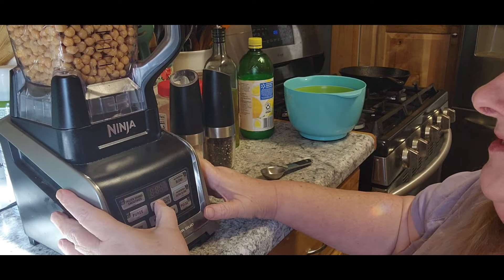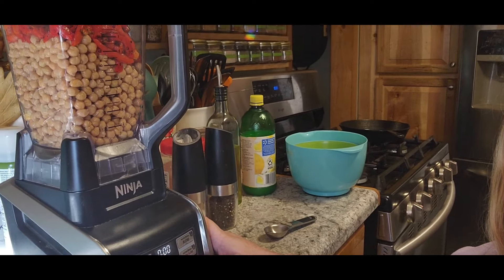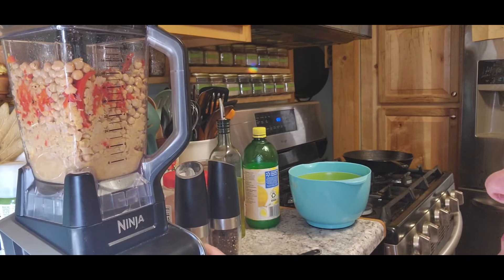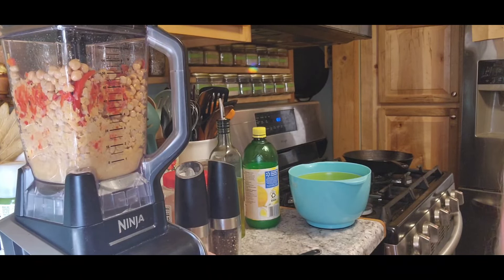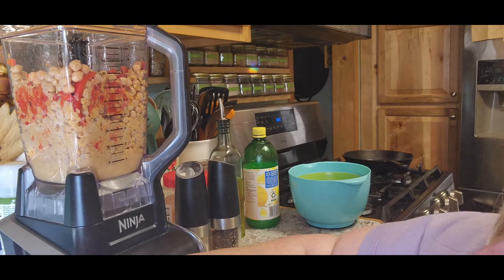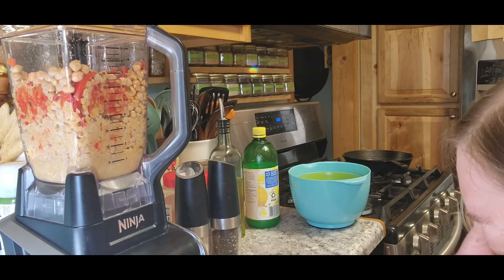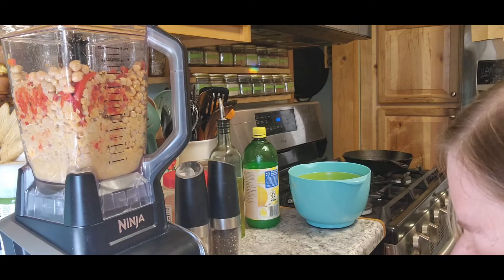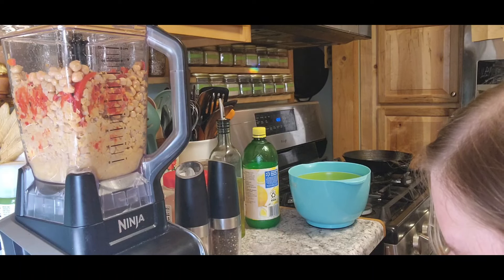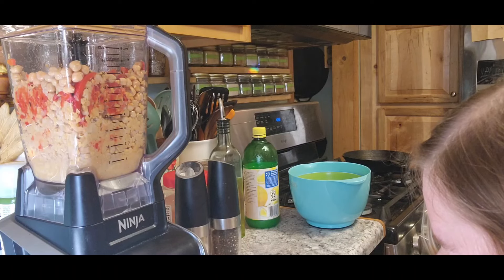Let's turn this on and we're just going to kind of pulse it. Now you'll notice it's not going very well because it needs liquid. It says to use two tablespoons of tahini. Let's get two tablespoons out here. I don't know if there's thick and thin — I've never used this stuff before.